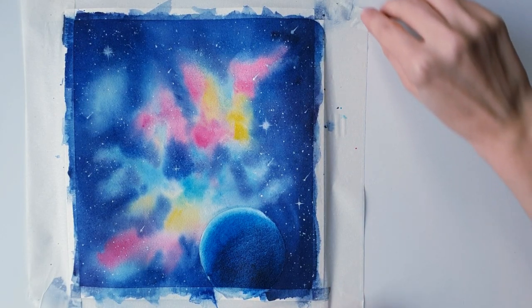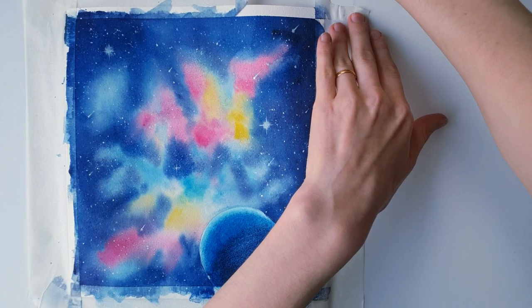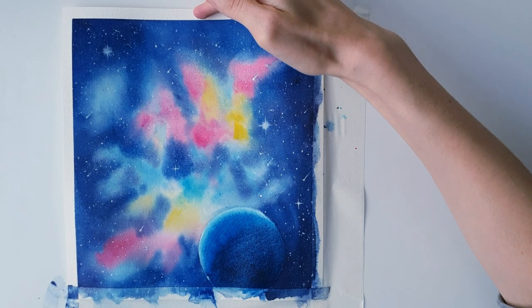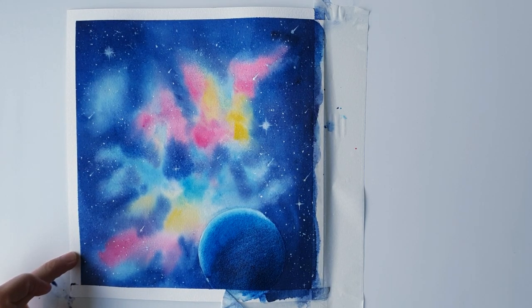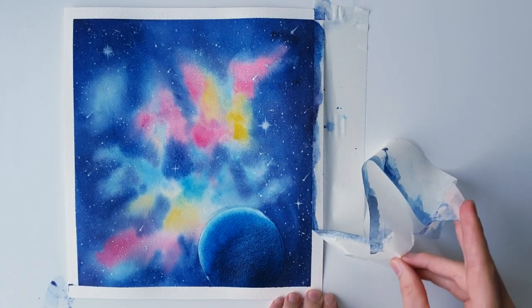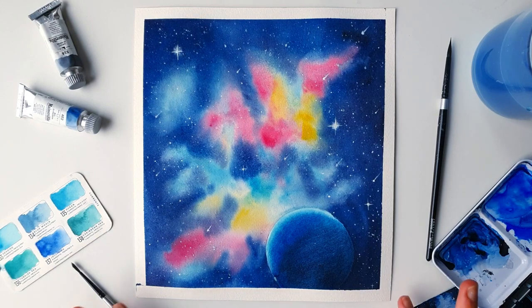Now for the reveal — let's see if our edges are clean. And there you have it: our finished Neptune galaxy painting! I hope you really enjoyed today's video. Please give this video a like and subscribe, and I'll see you in the next video.